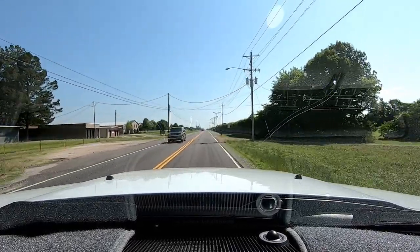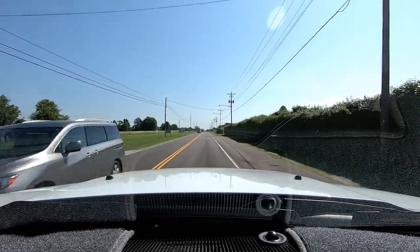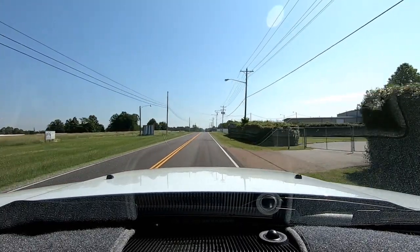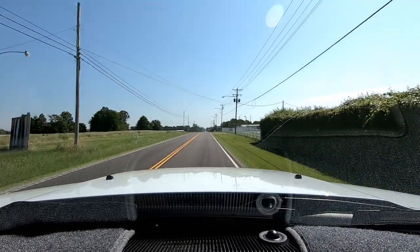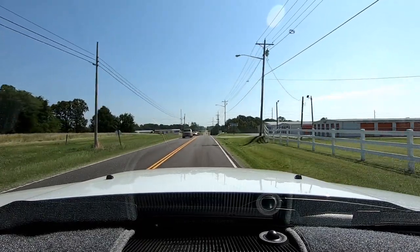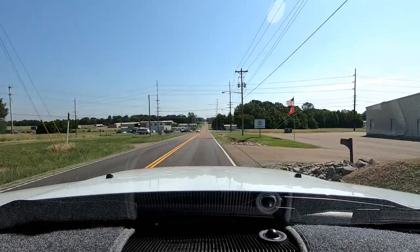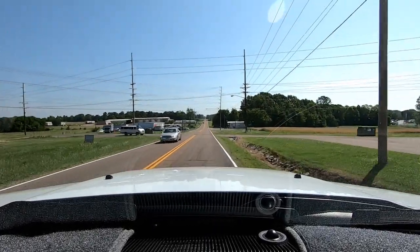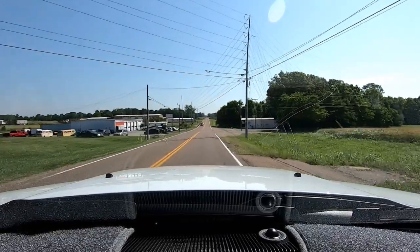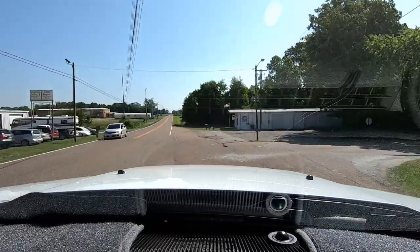Right now I'm on a pretty smooth road, so it's a pretty smooth picture. I haven't looked at it as of this moment in time, but I think it probably is a pretty steady picture. But I'm going to turn off this nice smooth road and get on a bumpy road, and I want you to see how well the Hero 7 does coping with the bumps in the road. It really does amazingly well.